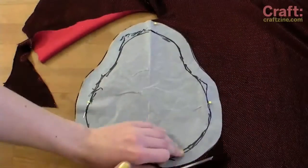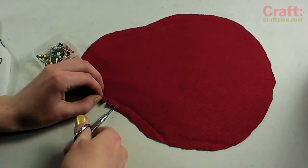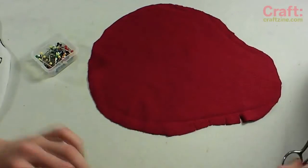Pin the pattern to your fabric. I'm using a stretch polyester which will fit snugly and help repel moisture. Cut the fabric all the way around the pattern. Since we'll be sewing the drawstring casing to the wrong side of the fabric, cut half-inch slits along any concave curves to allow the edge to fold easily.